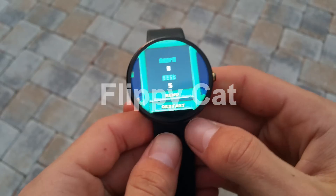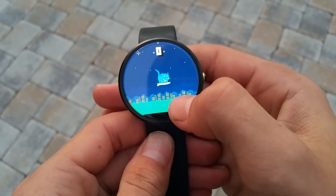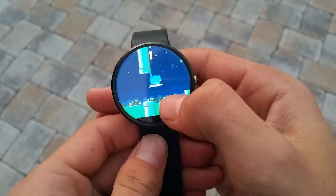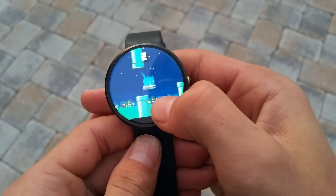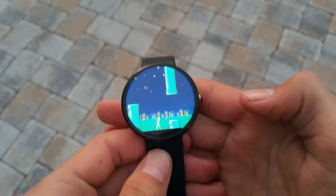Next up is Flippycat. A fun and challenging game that resembles Flappy Bird, which features achievements and settings to make the app work its best on any smartwatch. It's great for passing small amounts of time in between events.